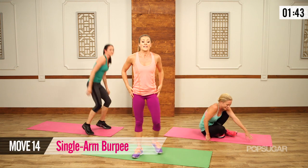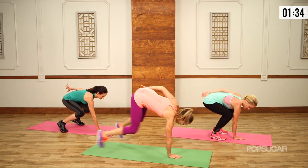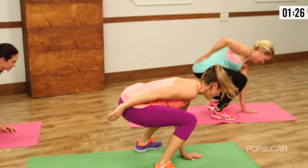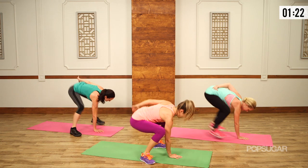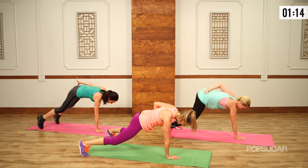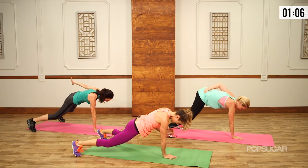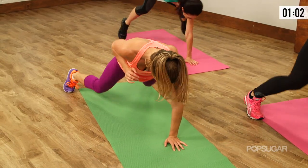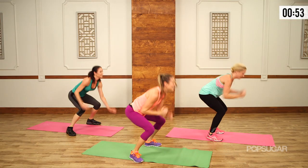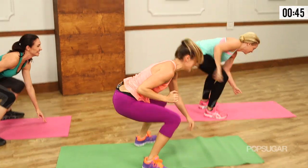We're finishing with our grand finale — the single arm burpee. If you have to walk this one out with your feet, that's okay. Bring one hand down to the ground, jump or walk your feet out, jump or walk them back in, add a jump, then switch hands. Keep your feet wide — it makes it easier; if you go narrow you're making your legs work a lot harder. Out, in, and up — come on, last two — in, and up. One more — so worth it — out, in, and up.